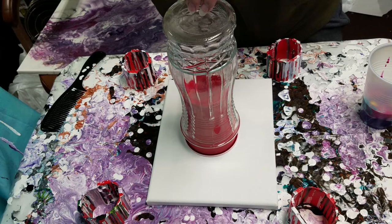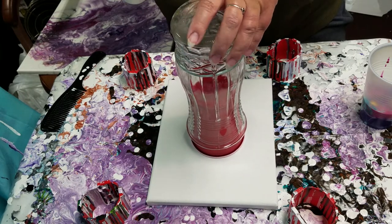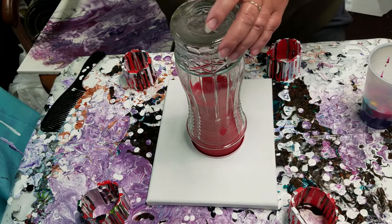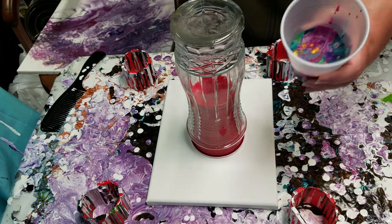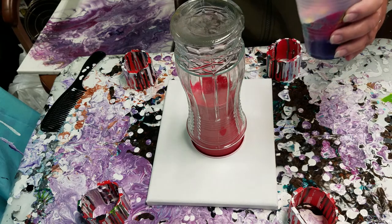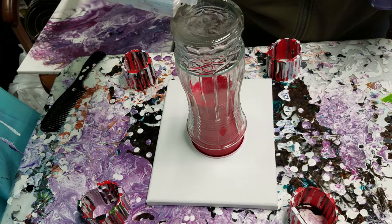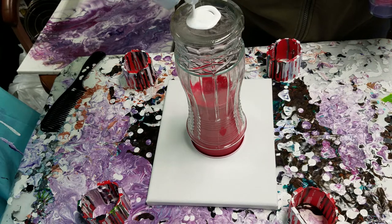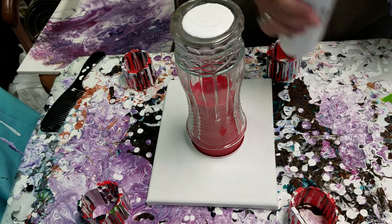So I have this glass vase, and I have seen Miss Marcy do this several times and I just thought I'd try it. I had some leftover paints from my last pour and I added a little bit to them. I'm going to put some white on the bottom here first. About to add a white — I need to mix more, but that'll work.